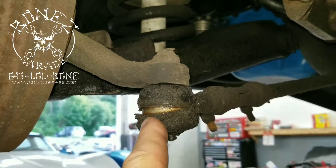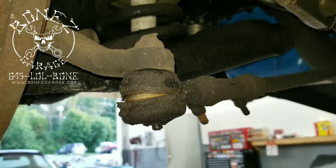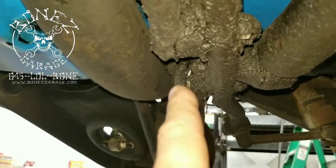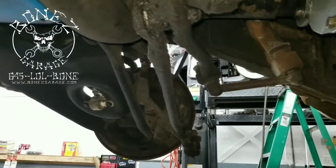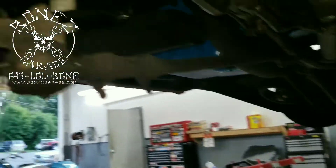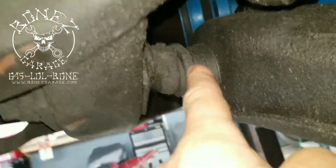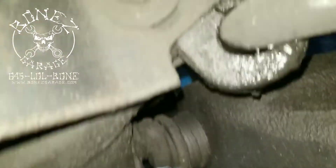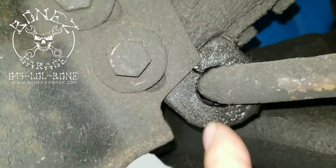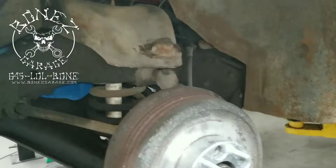You can see how old that tie rod end is — it's just terrible and really needs to be replaced. All the tie rods, both of them, are just done; there's nothing good about them. His bushings are completely worn out on the lowers — the uppers aren't that bad, but you can see how bad and worn out the lowers are. We're going to replace all of that, and we're also going to be replacing the bushings for the front sway bar.